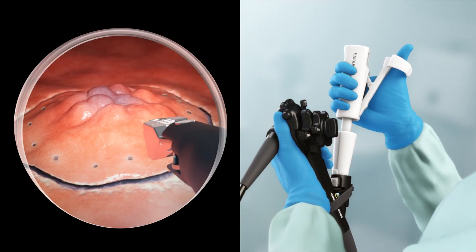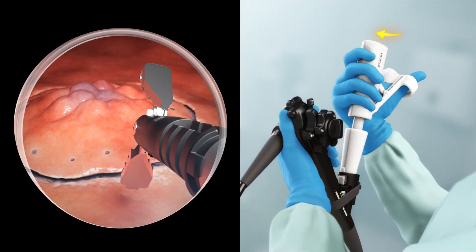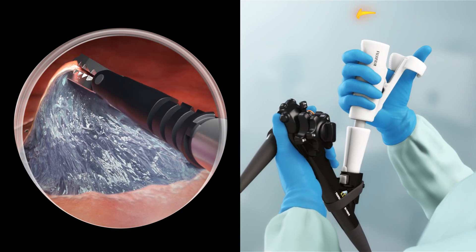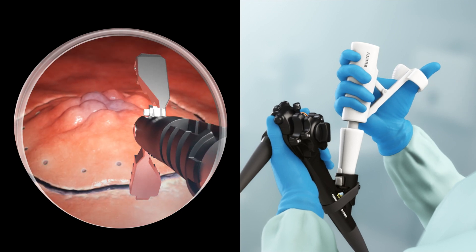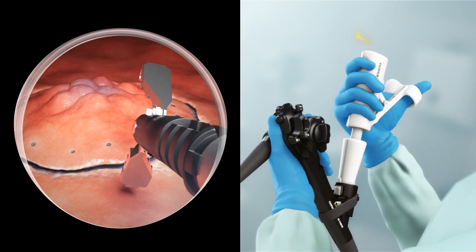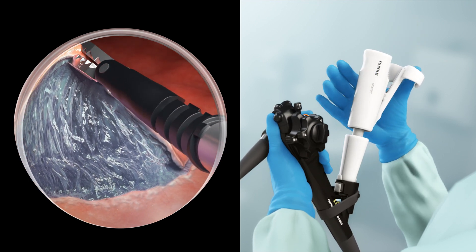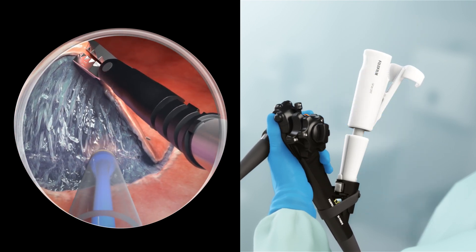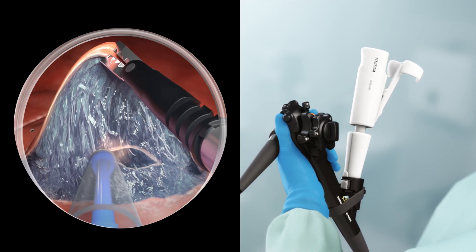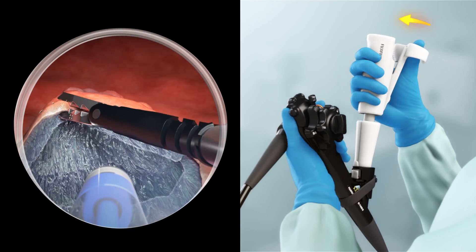Track Motion's intuitive design allows the physician control with simple single-hand movements, controlling the distal end independently of the endoscope's movement. Track Motion's unique 360-degree rotatable jaws easily grasp and re-grasp to expose the submucosa, offering enhanced visualization. Track Motion also provides stability and retraction without complicated locking mechanisms, making manipulation of the tissue easy and efficient during advanced procedures.